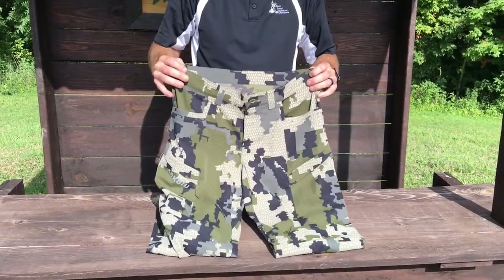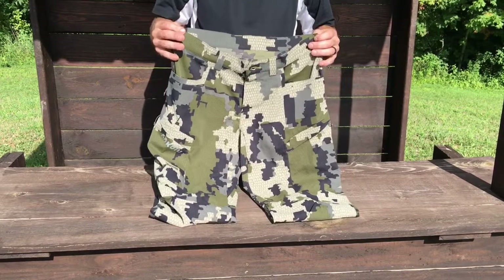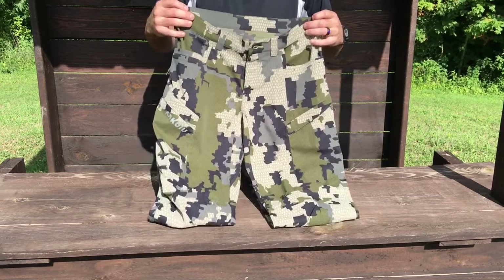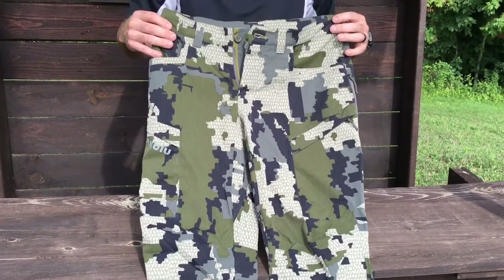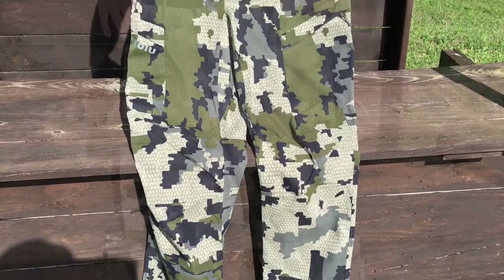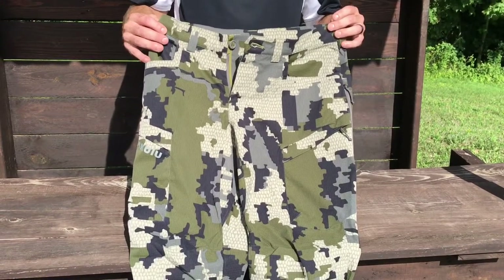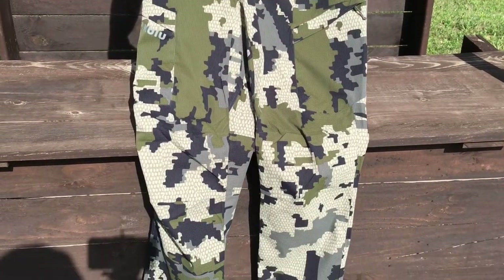We've all been there where we've worn clothing that feels like it's a couple sizes too small and you just can't move freely — going across a creek, stepping up on a ladder stand, using climbing sticks. With these pants you get the breathability to stay cool and also great movement and stretch. All sizes have a 34-inch inseam but can be let out to a 35.5-inch seam. They're 12.5 ounces, 149 grams per m² of 100% polyester, two-way stretch, extremely breathable, full body ventilation, water repellent, and rated UPF 50 plus. Available in Velo, Verde, Vias, Gunmetal, Khaki, Loden, and Major Brown.